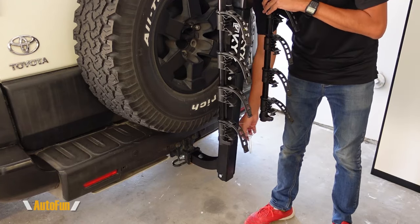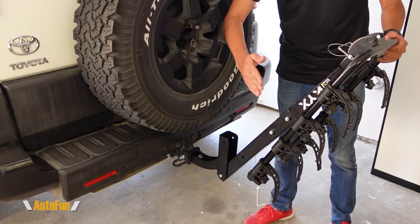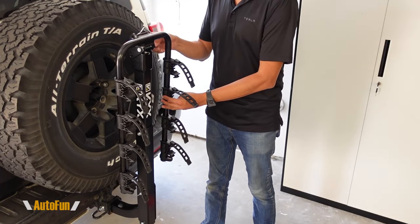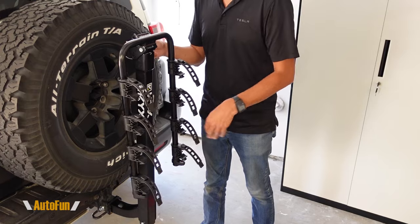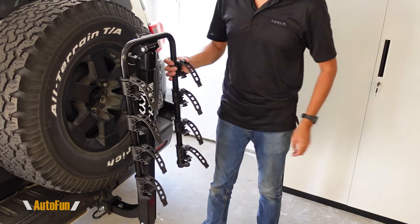What's also convenient is how they thought of the little things, like the fact that you can pull a pin and the entire thing can fold out so we can open a tailgate if we needed to, and also the fact that we can bring the entire bike rack inside and fold it while still mounted to the vehicle. So that's great — when I don't have bikes, I don't have to remove the bike rack. I can just fold it and keep it on the vehicle. And finally, let's talk about the installation. As you saw, it is pretty straightforward — it's really only three pieces that have to come together and only a couple of bolts.